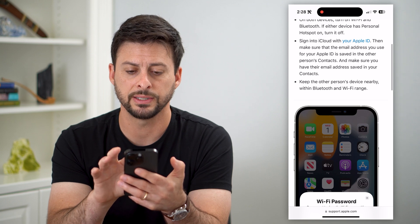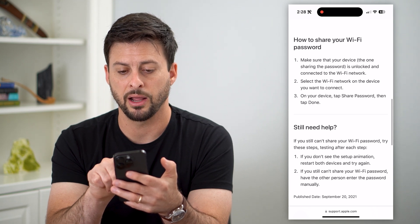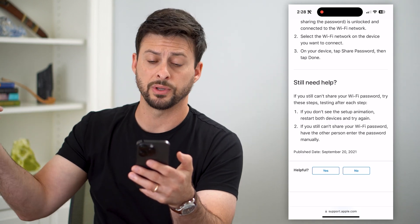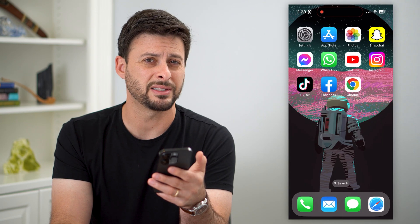You also have to keep both devices nearby. To share: make sure your device is unlocked and connected to that Wi-Fi network. Then select the Wi-Fi network on the other device that wants to connect and it should pop up with a sharing prompt. That's essentially how it automatically works.